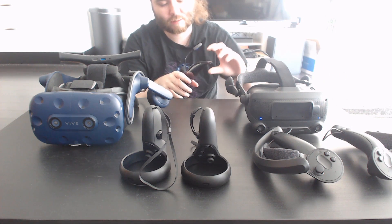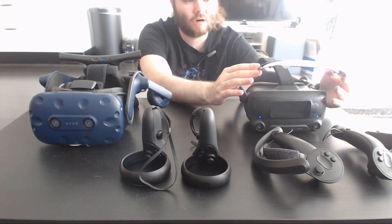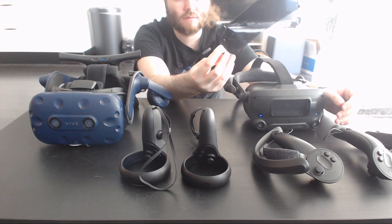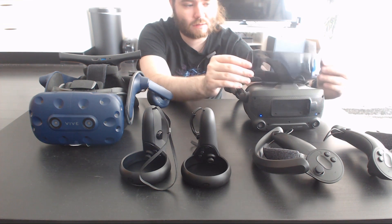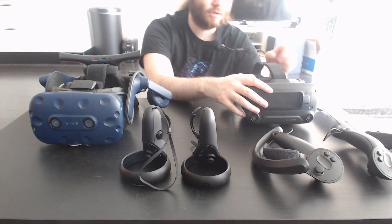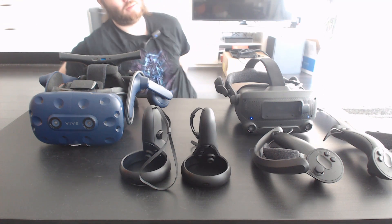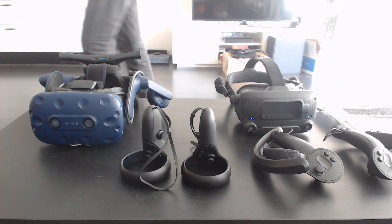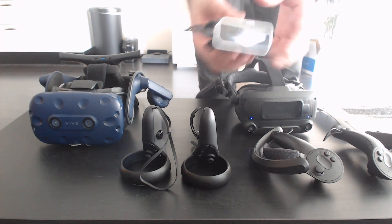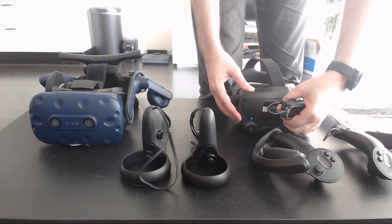I do wish the Index front panel were matte rather than glossy — it gets smudged immediately when you touch it. The extra weight it adds is noticeable, even if it's only about 20 grams. It's probably best to just keep it off, but then you have the hole in front. Speaking of which, I do have a little Leap Motion holder I made just to experiment.